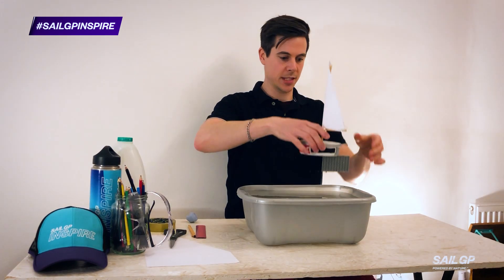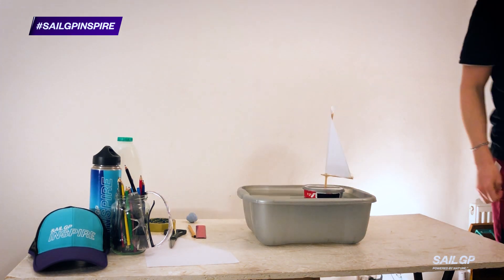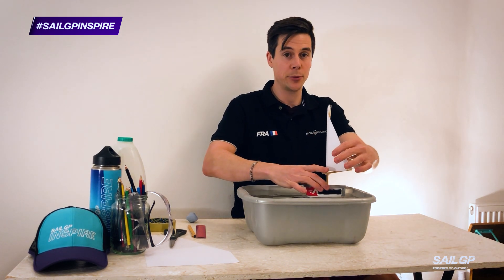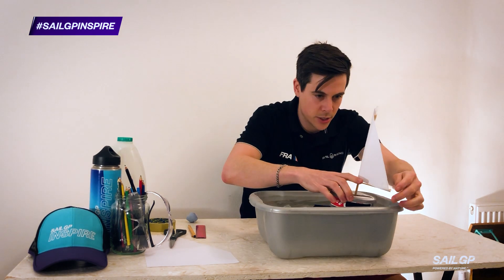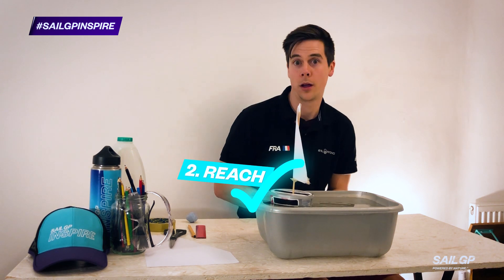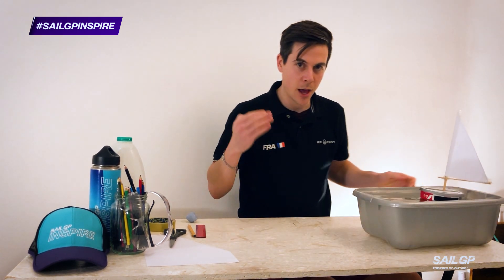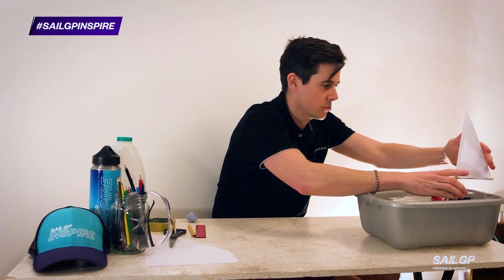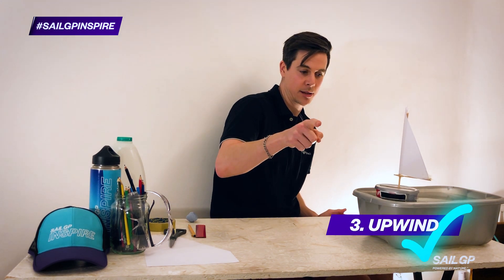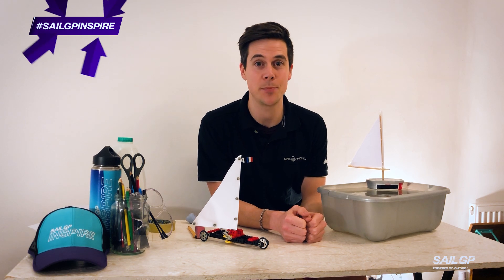There's only one thing left to do — let's go test it. Pop this in the water. She floats! Level one is getting my boat to sail forward when the wind is behind it. Level two is getting the boat to sail when the wind is coming across — just adjusting the sail. Level three is getting it to sail forward when the wind is coming from slightly in front of the boat. Adjust the sail trim again. That definitely went forward — did you see that? Make sure you share your experiences with us using the hashtag SailGP or SailGP Inspire.